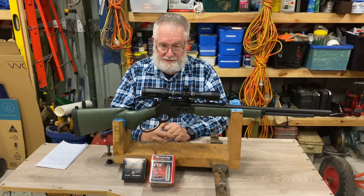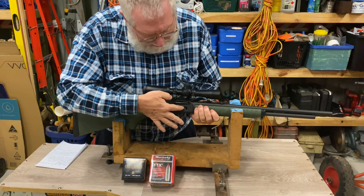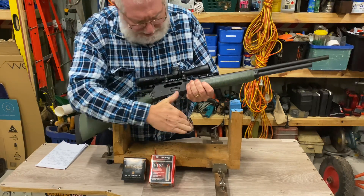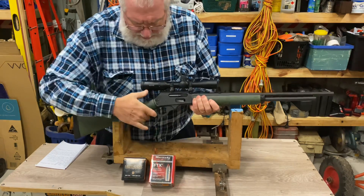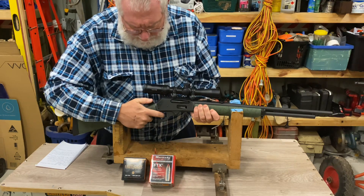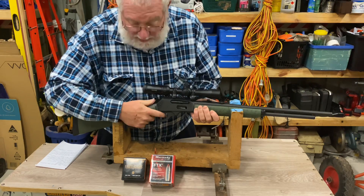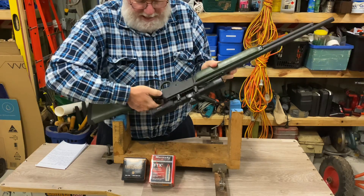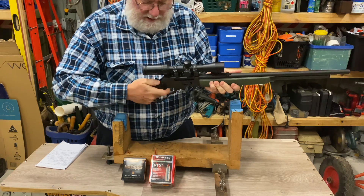You feed your ammunition through there — standard lever action, pretty nice and smooth. Your standard hammer has fully cocked, half-cocked, and uncocked positions. And your safety is a little bar safety straight across there — push it as far as it can go and it can't go off.